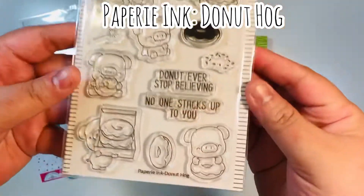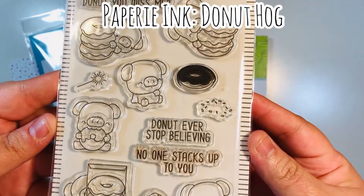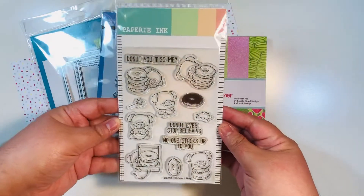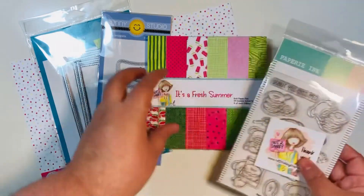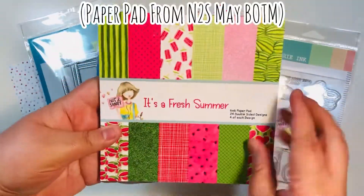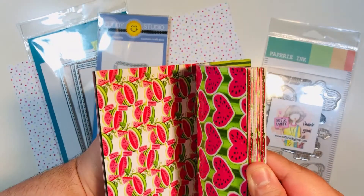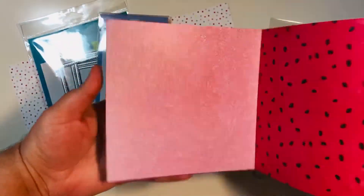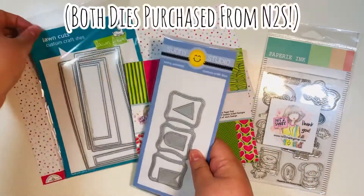I'm part of their design team this term. I'm going to be using the Donut Hog stamp set by Papery Ink, found in Jamie's shop — I'll link it below if it's still available. It is such a cute stamp. I'm also going to be using the paper pad from the May box of the month — it's such a fun pad. I'm using this little faux-glittered pink paper from this Fresh Summer paper pad.